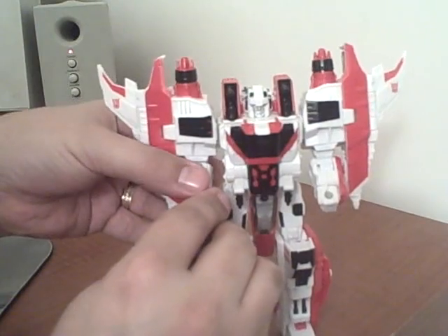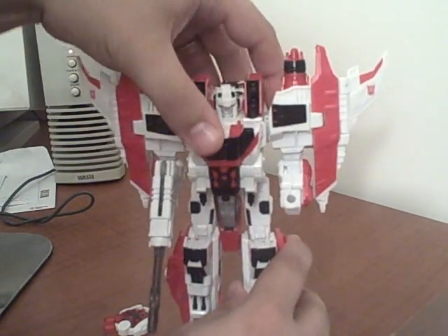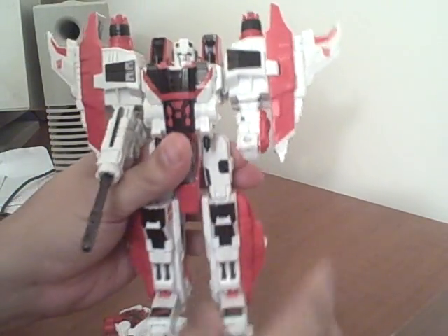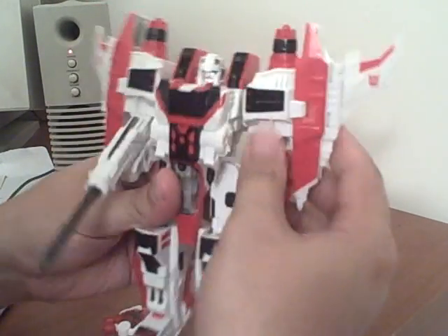Now he can hold his gun. He's poseable at the head and leg. No waist articulation, but he has knee articulation. He can swivel at the thigh. His feet are poseable, and he has shoulders and elbows.